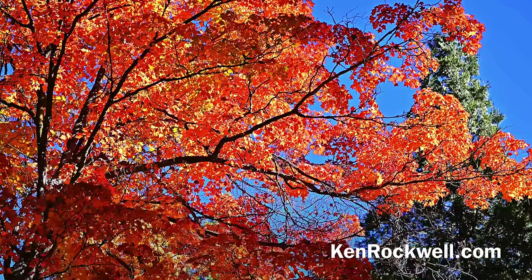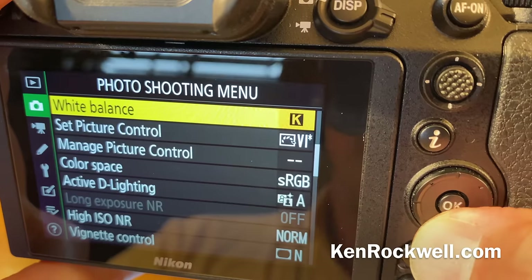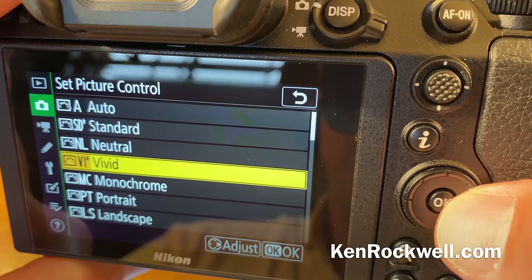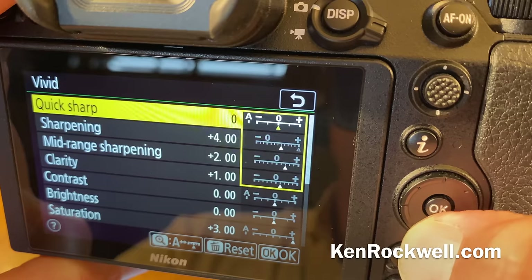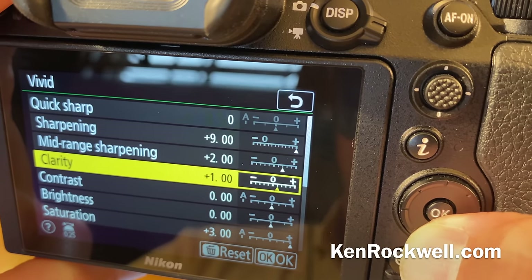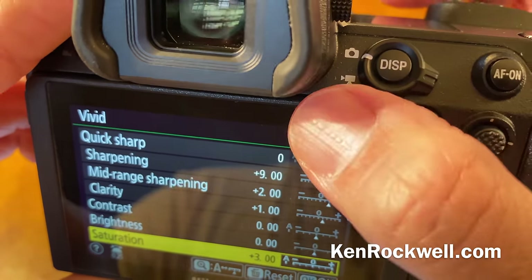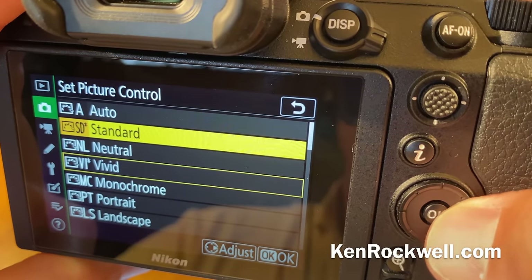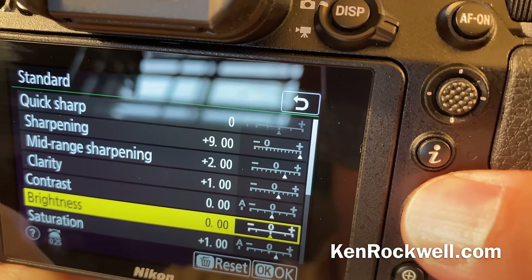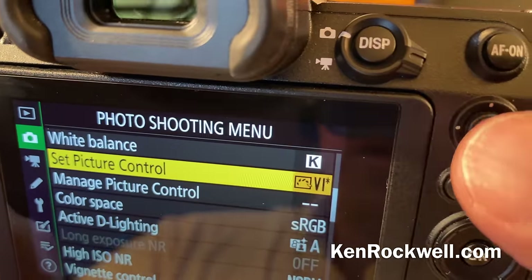How do I get the crazy super-saturated pictures I get? I get those in picture controls, which sets the entire look of your image. I shoot nature, landscape, architectural, and product under vivid. I leave quick sharp alone, set sharpening all the way to plus nine, leave mid-range sharpening at plus two, clarity at plus one, contrast and brightness alone, and peg saturation at plus three — which gives me insane, unnatural colors, which is my look. For people photographs I usually shoot in standard, crank sharpening all the way up, and only bump saturation one or leave it at nothing. You don't want to crank it up too far or skin tones become very unnatural.